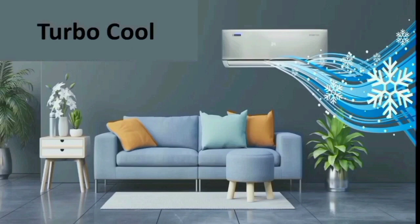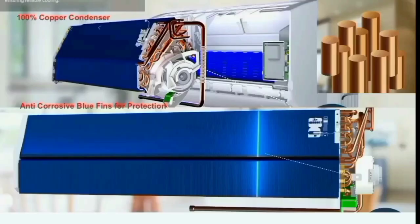This AC is highly special. This AC has turbo cool function — when we turn on the AC, the room gets fast cooling. This AC has 100% copper condensers, which provide fast cooling.